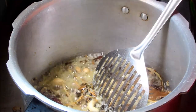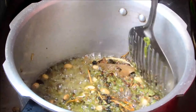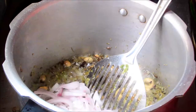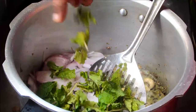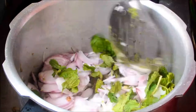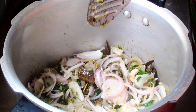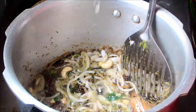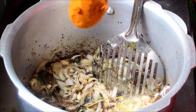Now add chili paste and fry till the raw smell of the chili goes off. Now add 300 grams of onions and a few mint leaves. Mix it well and let the onions become golden brown in color. Now add a little salt and 1 teaspoon of chili powder.